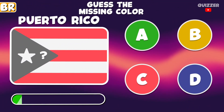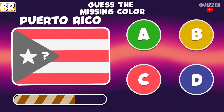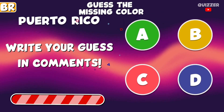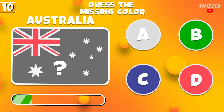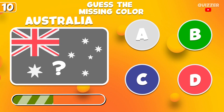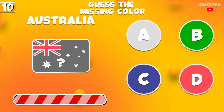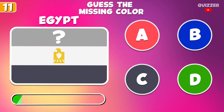Bonus round. Write your guess in the comments. Guess this color. What color is it?